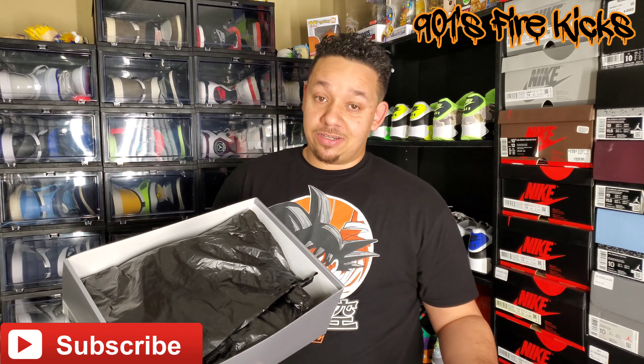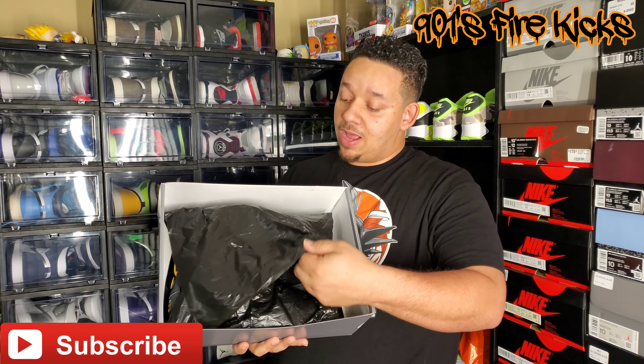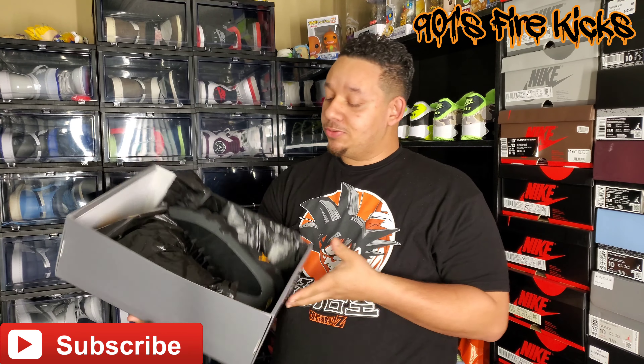Pop this lid — there is a stamp in the corner up there, y'all can see that. Pretty much standard, just this black trash-bag-like paper it's been coming with in most of these shoe boxes.